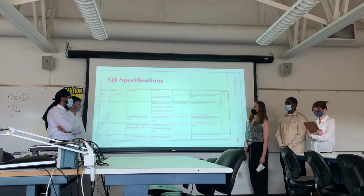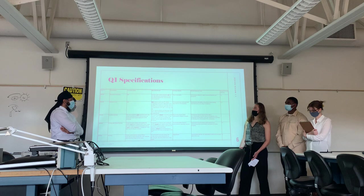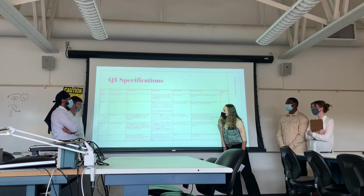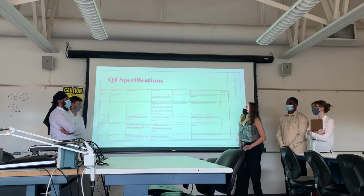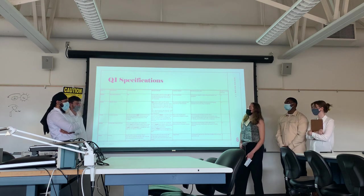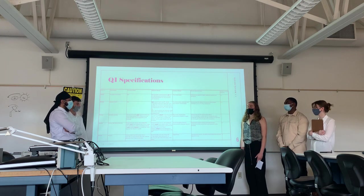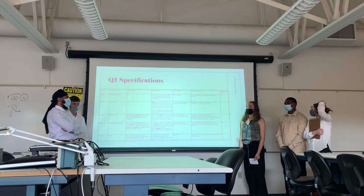For our Corner 1 specifications, these are what we want our prototype to achieve by the end of this corner for our minimum productive recovery. The first specification is our Bluetooth connection. We want an indicator light on the microcontroller to turn on when a Bluetooth connection has been established between the microcontroller and the smartphone. This is really important because we need to confirm that we can have a Bluetooth connection between our device and the smartphone.